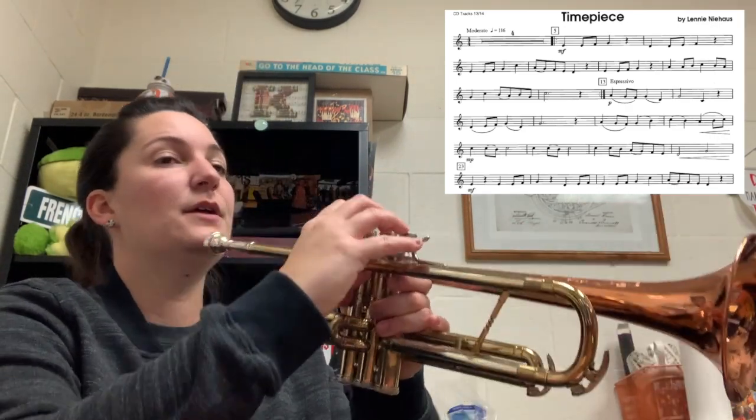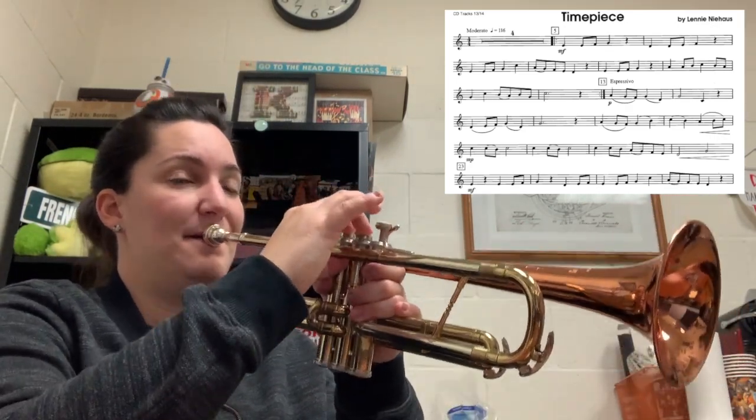The next section from 13 to 23 is marked 'espressivo,' meaning expressively. It's got a different dynamic — it's piano. There are a lot more slurs, and then it gets a crescendo to mezzo-piano four before measure 23, and then a big crescendo before 23. Since this song is on the simpler side, you want to make sure that you play as much of it as possible and cover all the elements in it. I'm going to play from 13 to 23 at the same tempo.